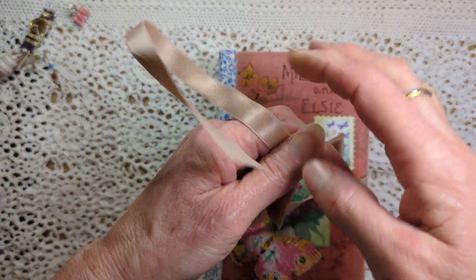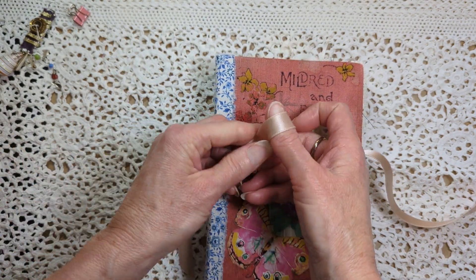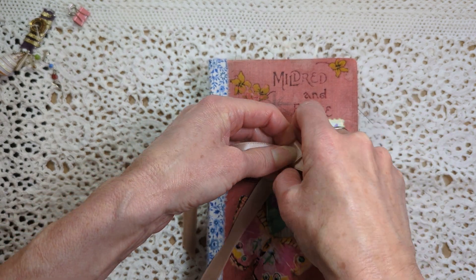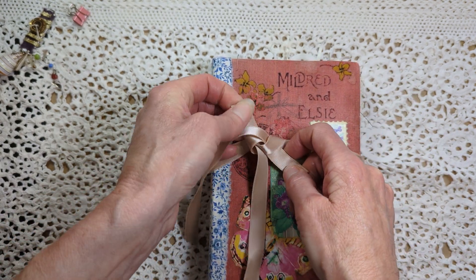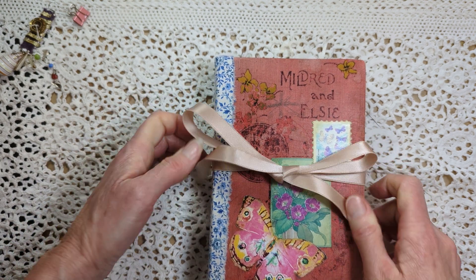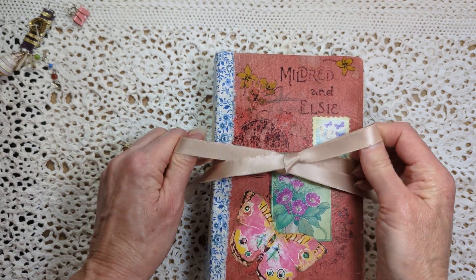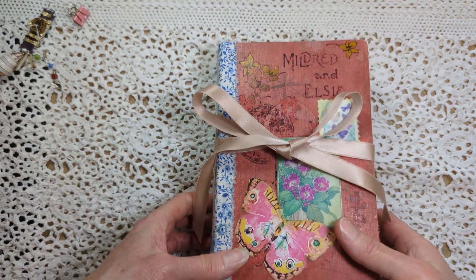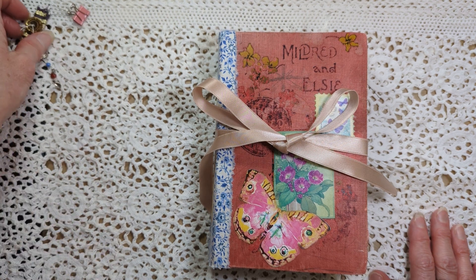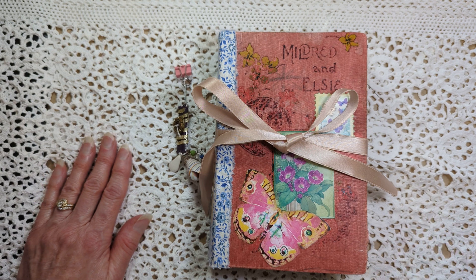It was fun adding extra touches to this one. There are some things I put in this one that I want to put in the next journal too — some ideas. Whenever I watch a tutorial that I like, I save it to my favorites playlist, so feel free to check out that list. Take care, and thank you for watching.